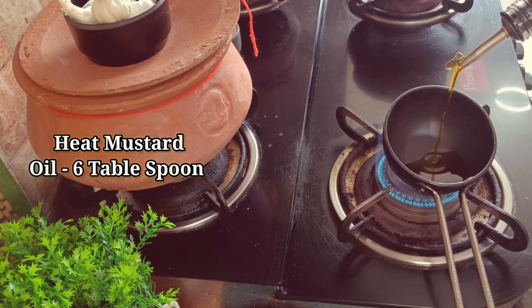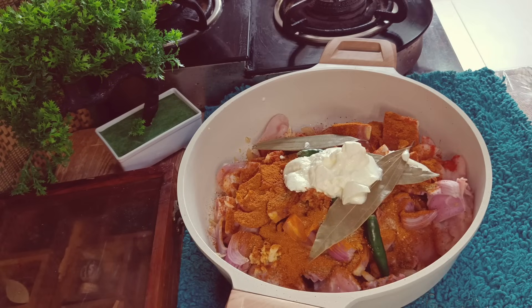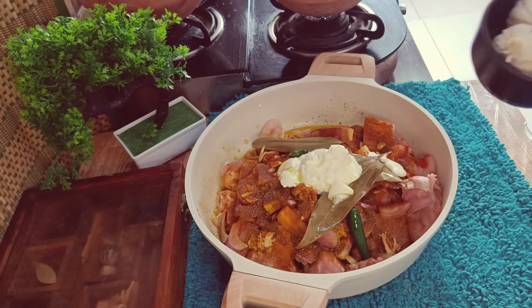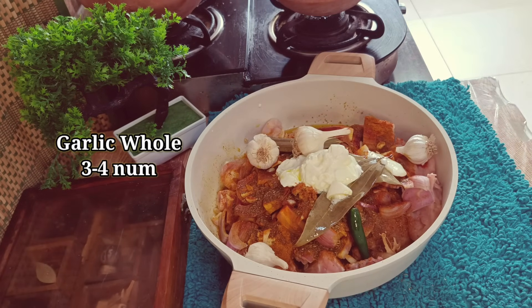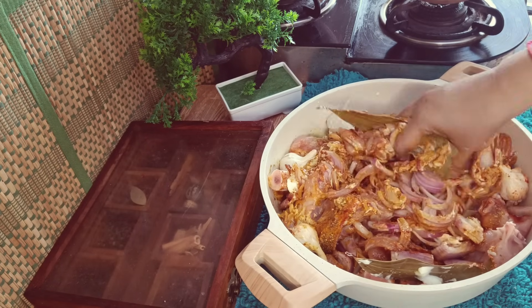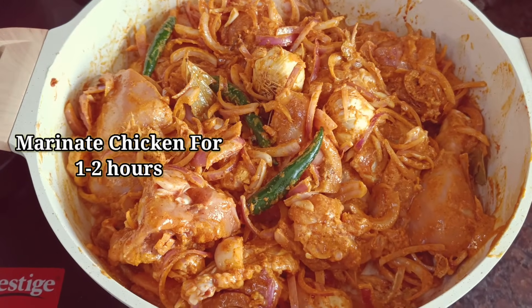Now I'm going to put a small pan on the heat and add it to the chicken. I'm going to marinate it so that the chicken becomes very soft and tender. We will take 3-4 whole garlic bulbs and mix them in, because the garlic will take this chicken to another level.